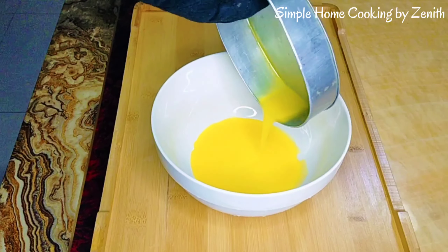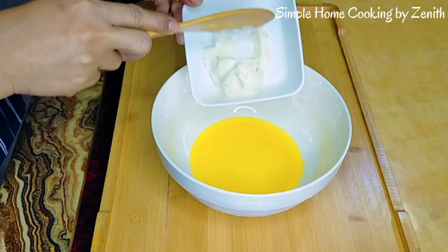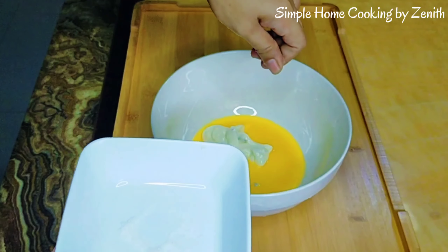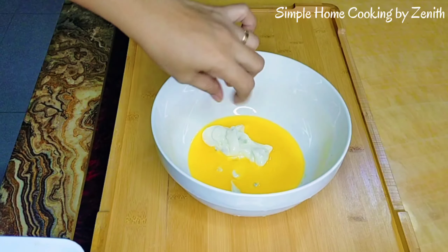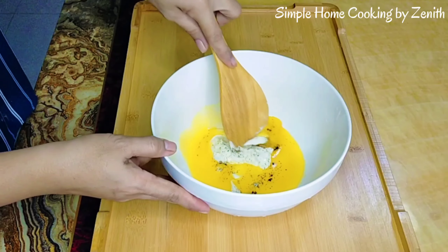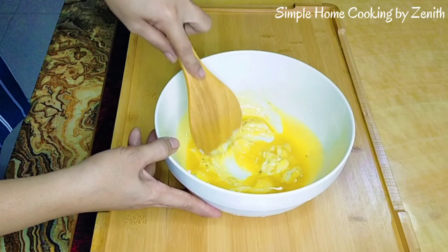Let's put it here to combine the ingredients. Let's add the mayonnaise, and a pinch of salt — three pinches. Let's mix to help combine the ingredients.